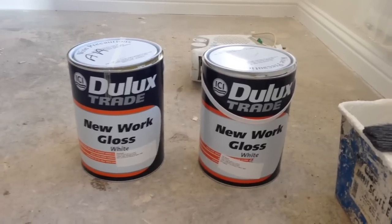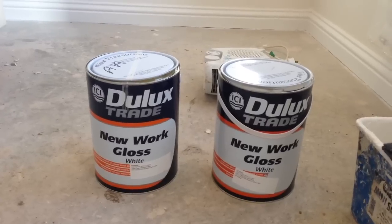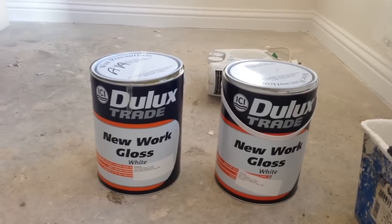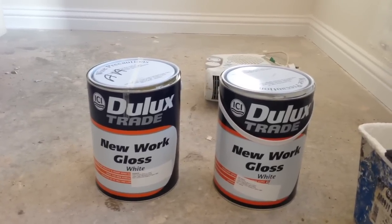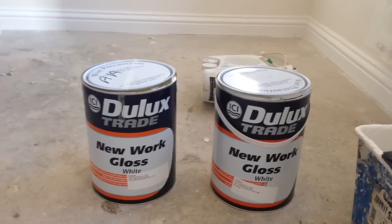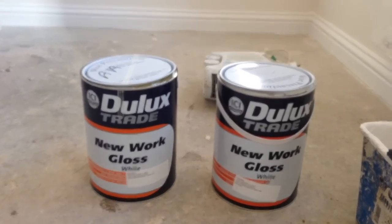One's been heated up to the point where it's very hot and one's been left at room temperature. The difference is: if you heat your gloss up first to the point where it's very hot, it will become a running consistency and will make it easier to apply to an undercoated frame without adding any turps to the gloss whatsoever.